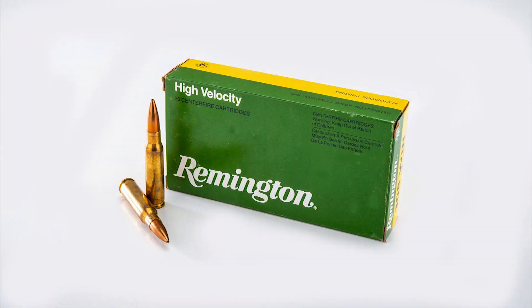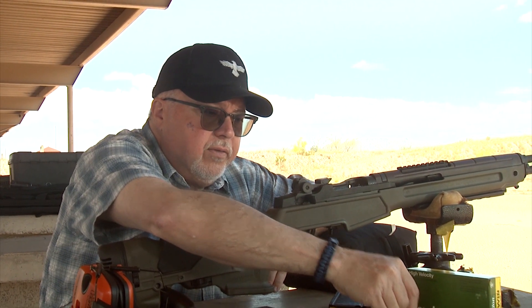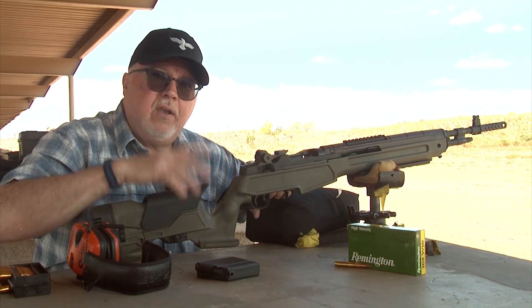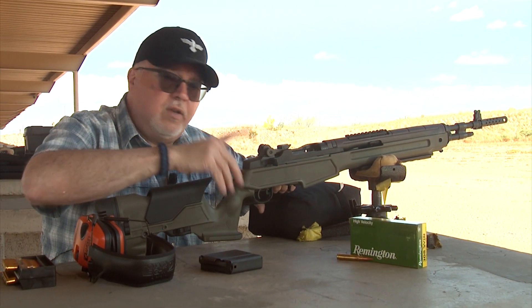I'm going to shoot another group with Remington 168 grain boattail hollow point ammunition. This is a little bit better ammunition because it's got the hollow point and 168 grain. I think this rifle is going to perform a little better with a heavier bullet, and using a hollow point is probably going to improve accuracy as well.